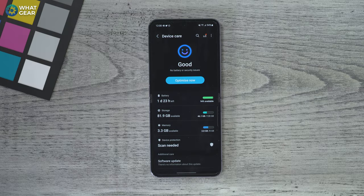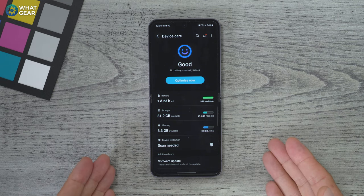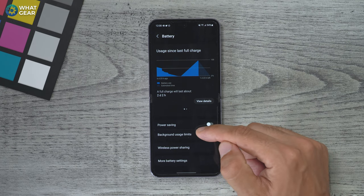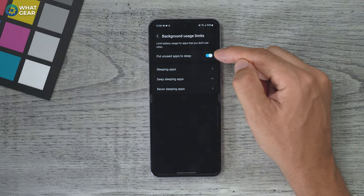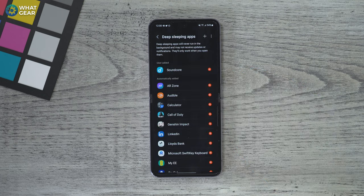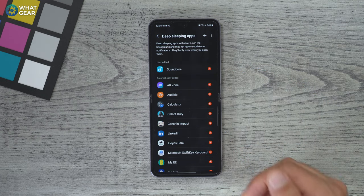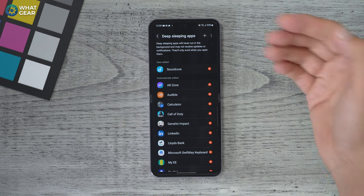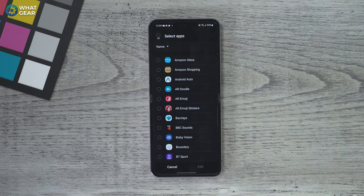Tip number nine — there's another quicker way to manage apps and put them into deep sleep. In the device care menu, tap on battery, then scroll to the bottom and go to battery usage limits. Here you can see 'put unused apps to sleep' is doing that automatically. If you go into the deep sleep settings, you can choose apps to add to the deep sleep category. Hit the plus to add any apps that you don't use often. Do it once, do it right, and it will save you battery in the long run.